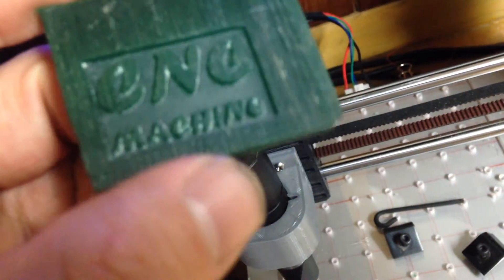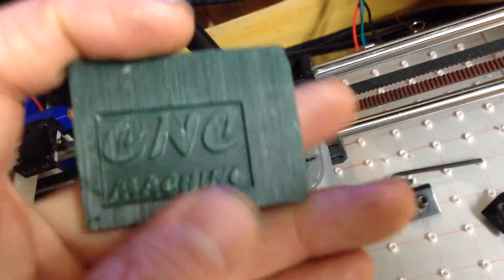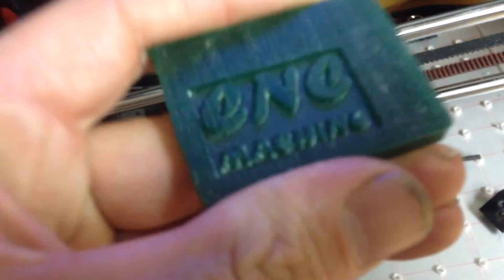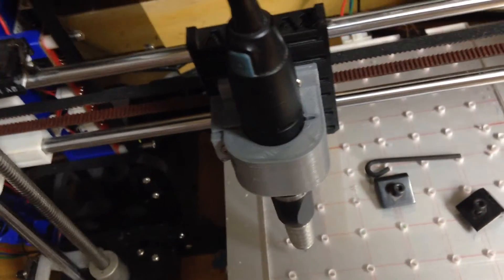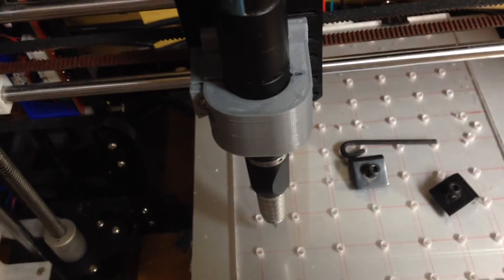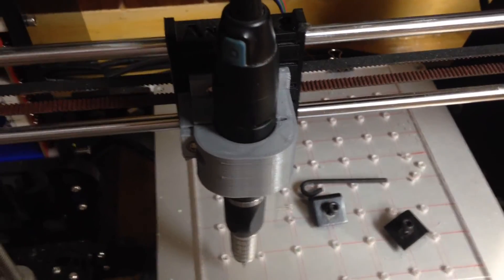I cut down 1.5mm and I think I can go down maybe another millimeter — 2.5 total. Without doing a rough cut first, I wouldn't cut down more than 2.5 to 3 millimeters at a time. Also, I had a lot of trouble getting the G-code to work, so if you have any problems I'm going to put the start code I'm using in the description — it took me a long time to figure that out. You might have to paste in that code regardless of whatever CAM software you're using.